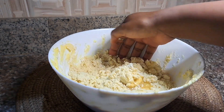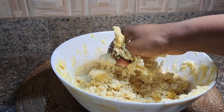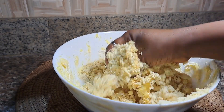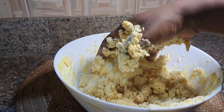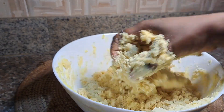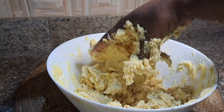We're adding this to our mixed all-purpose flour and we're going to mix with our hands to create a dough from this mixture. We're not going to add any milk, any water, nothing. We're just going to use the egg and vanilla extract for the extra flavor and mix this to create a dough.